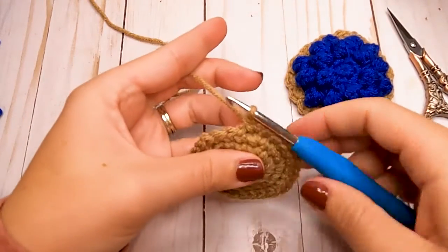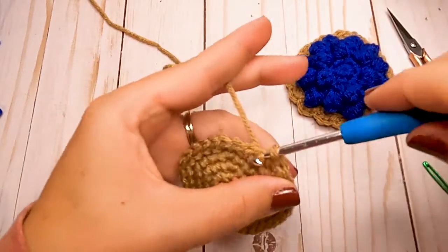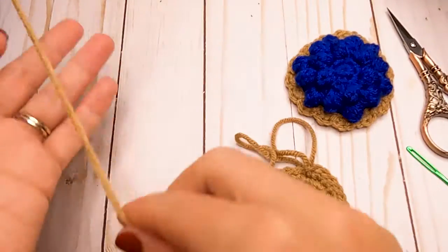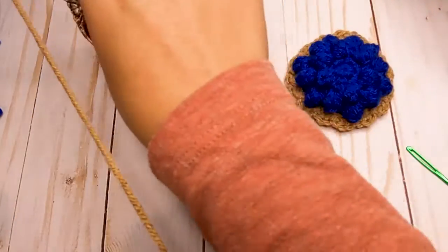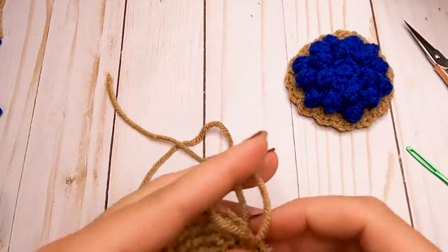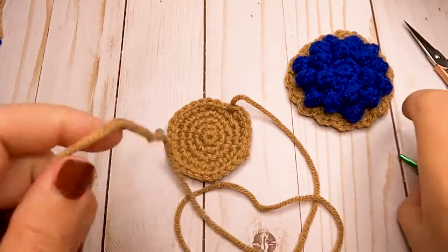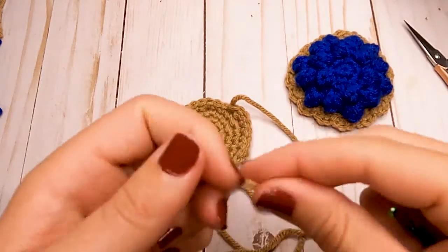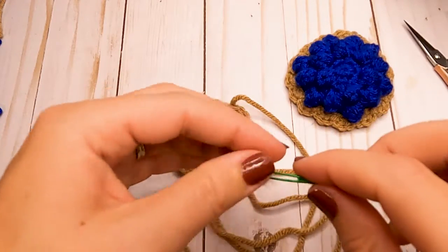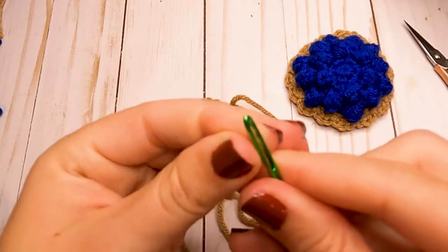Slip stitch into the first stitch from the last round to finish off, and cut a longer tail because we'll use it to sew the bottom to the top. Grab your yarn needle — we're going to sew on a little bit of the bottom before putting in fiberfill, because it's not very big and the fiberfill probably won't stay well until we get a little bit sewn on.